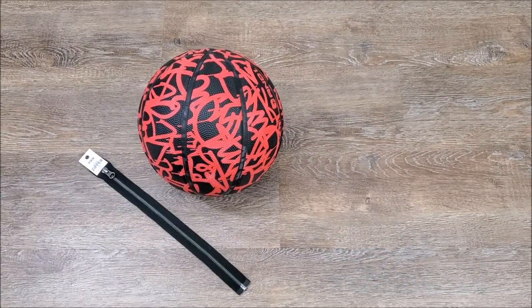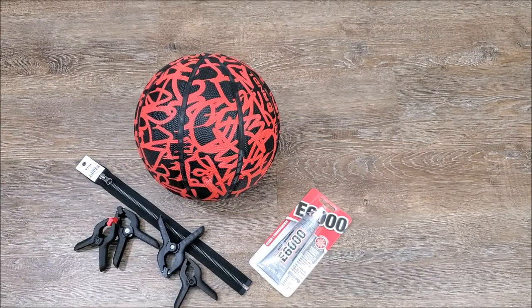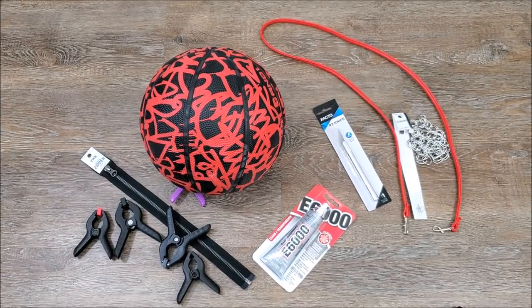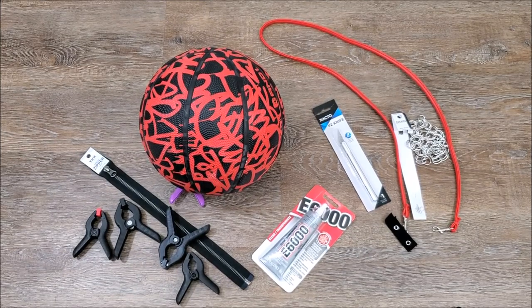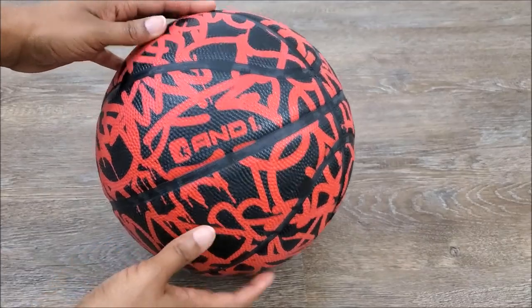You're going to need a basketball of course, a 14 inch zipper, some E6000 glue, some clamps to hold it down, an exacto knife, a 20 inch chain, and maybe a strap if you like that, and some snap tape. With all of this we're going to create this basketball purse.